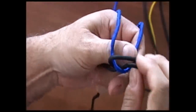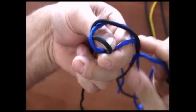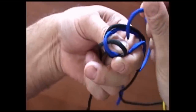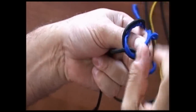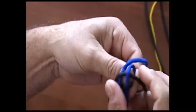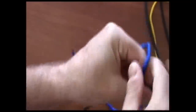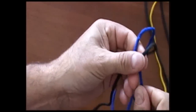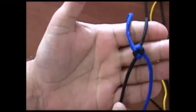Then we'll do the same thing on the other side — we'll go over the loose lead and we'll go in around where that loop is at, and then we snug it up. And it looks like this.